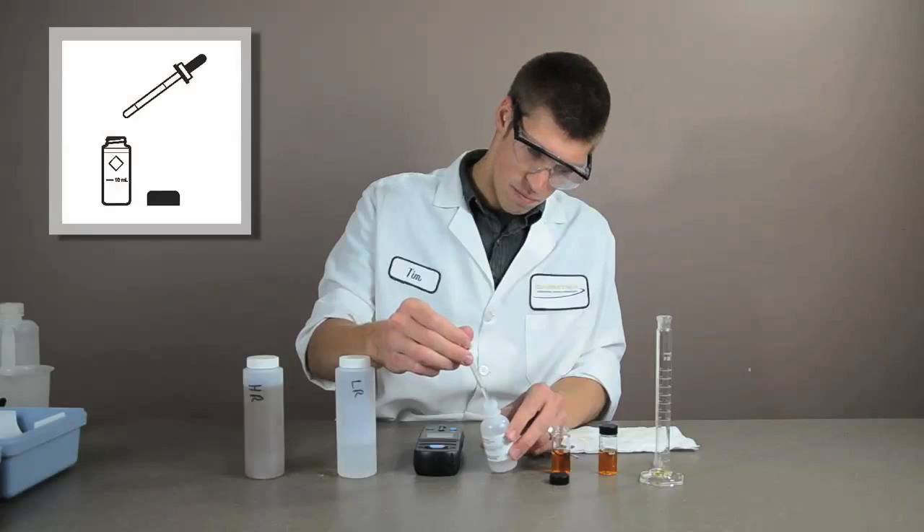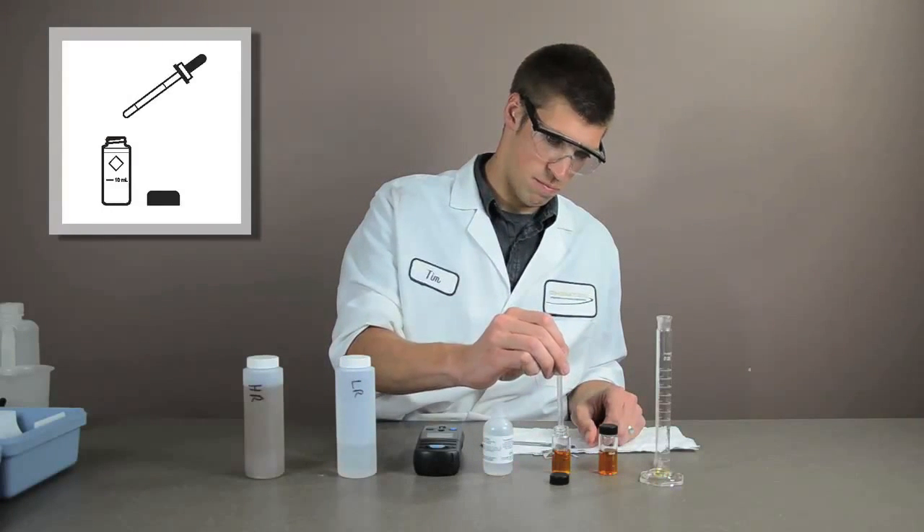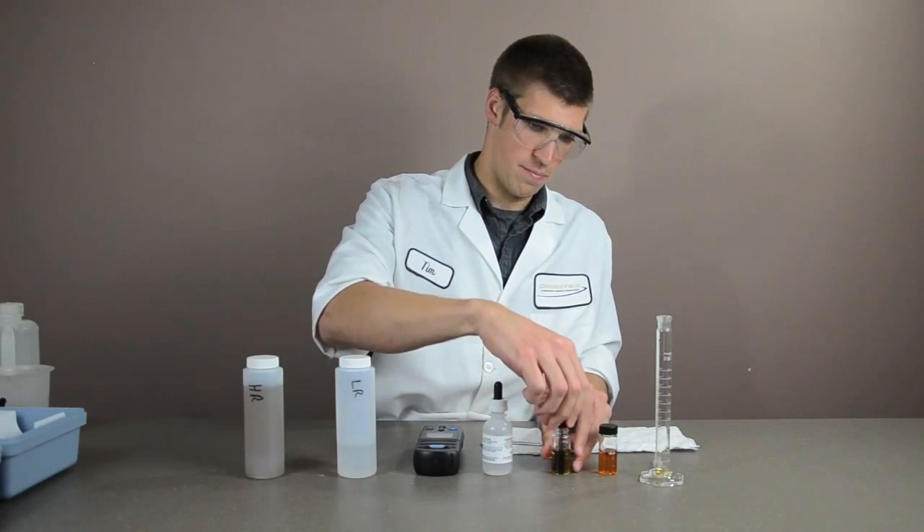Using the calibrated dropper, add 0.5 milliliters of molybdenum 2 to the sample. Cap the cell and swirl to mix.